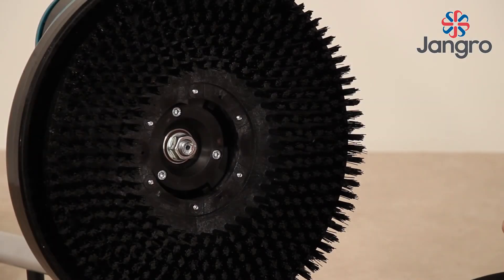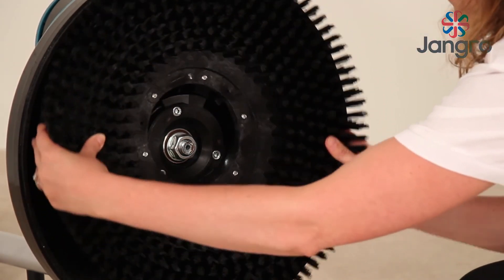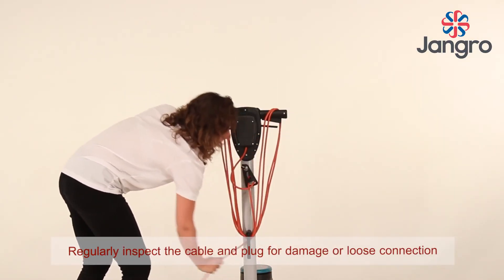Unplug the machine. Remove the drive disc and pad or brush. Wrap the mains cable around the handle and grip as demonstrated.